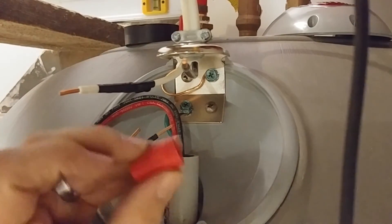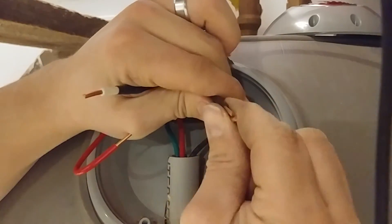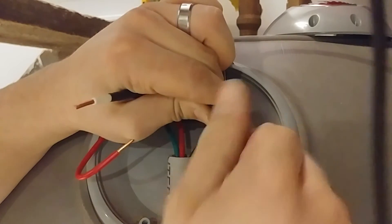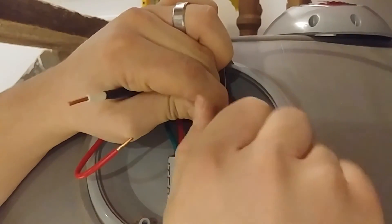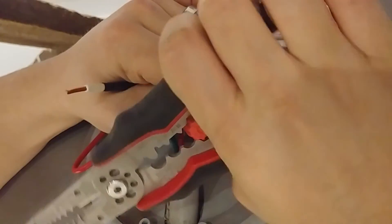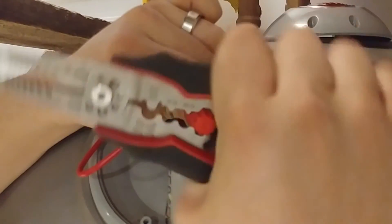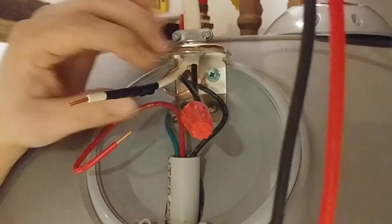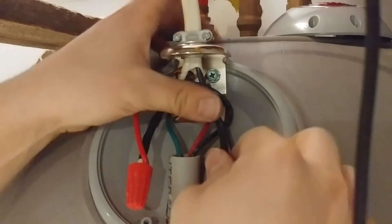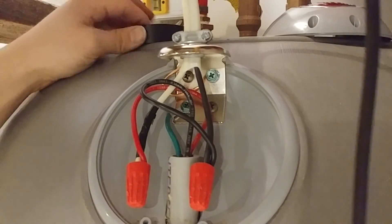Now we're going to use these big red wire nuts to connect to our incoming power. Get those wires lined up nice and even, then start the wire nut, get it as tight as you can by hand, and then I like to use my electrical stripper to get it a little bit snugger — you could use pliers or whatever. We'll do the same thing to our second leg. Then we'll just lay these down so there's room for the cover to go back on. I'm going to leave the cover off for now because I want to check my amp draw through that loop once we get it turned on.